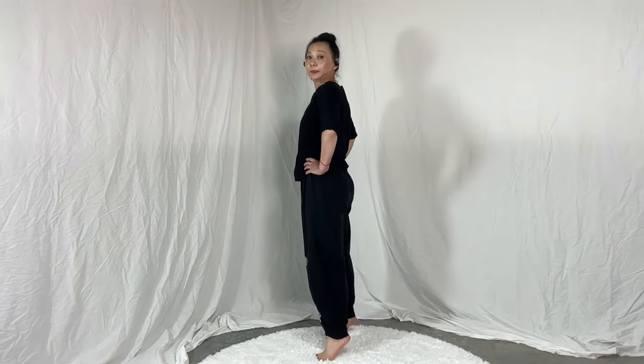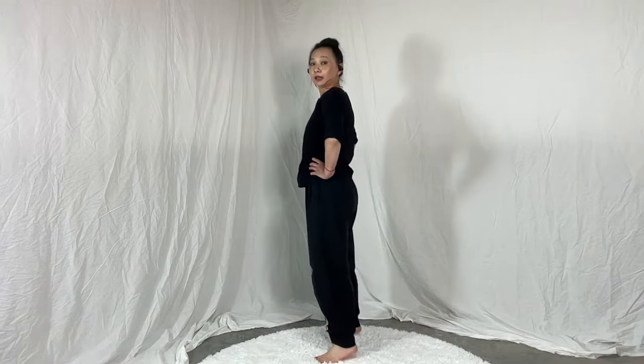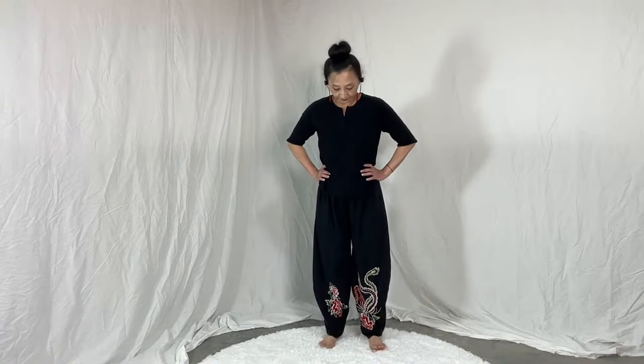Now let's do heel lifting. I'm bringing my heels up slowly and putting them down gently. Let's do 20: one through twenty. Good job.